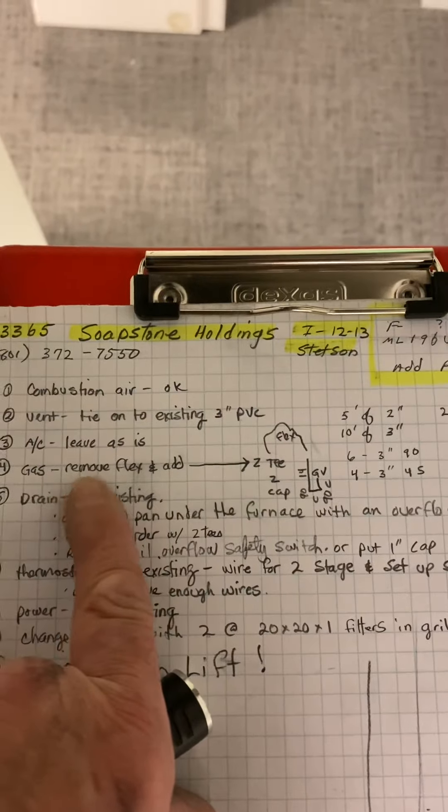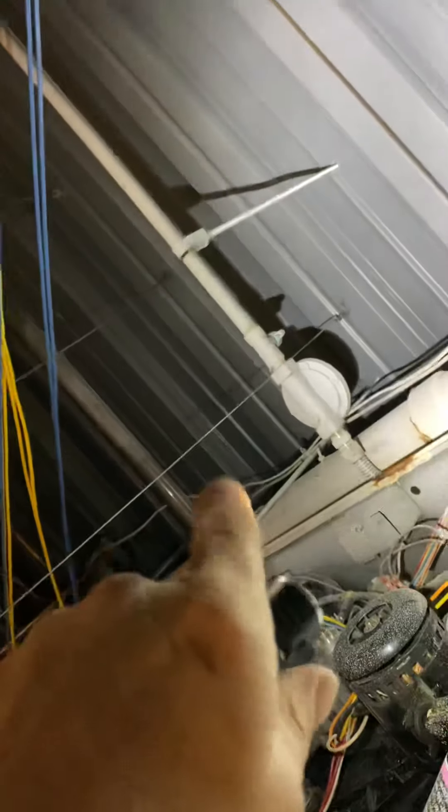For the gas, we're going to just remove the flex. This gas line hangs down a little bit, so you can probably pull it up once you cut the flues, pull it up and level it. From there, add a two-inch T with a two-inch dip leg, and then flex up the top and to the furnace.